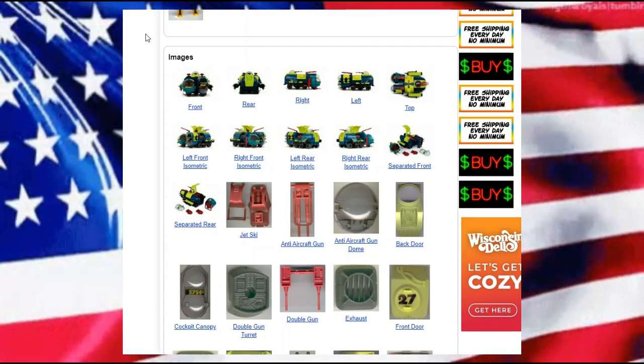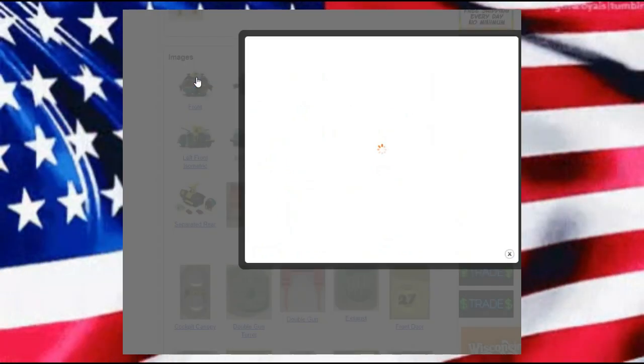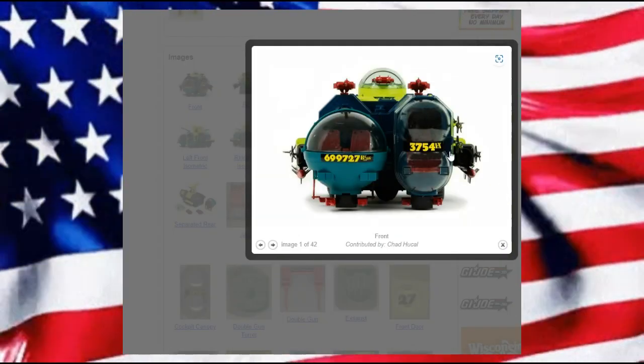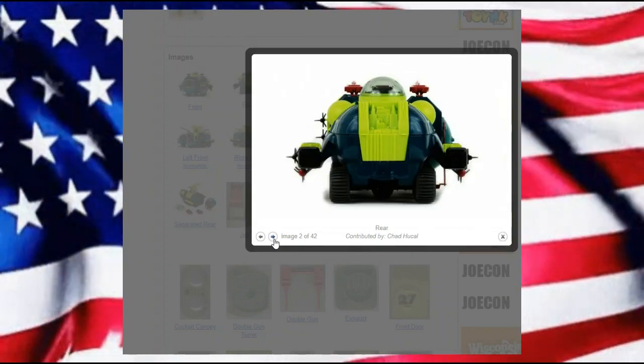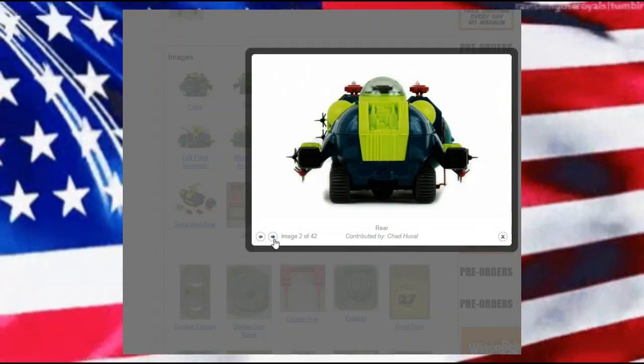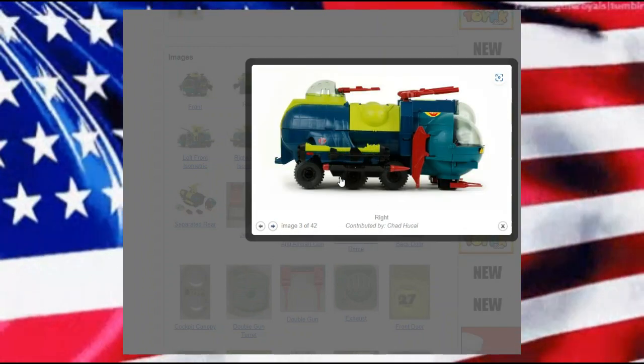The Cobra Bug being an amphibious vehicle, and we have some wonderful pictures here. We have the front view and then we get some of the other views. As an amphibious vehicle, some of the things that do surprise me a little bit...